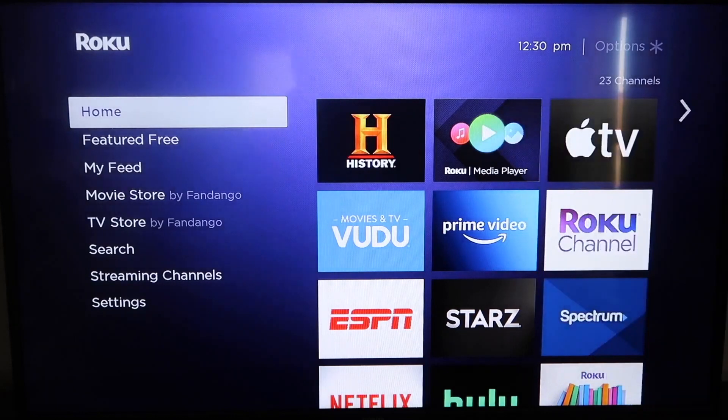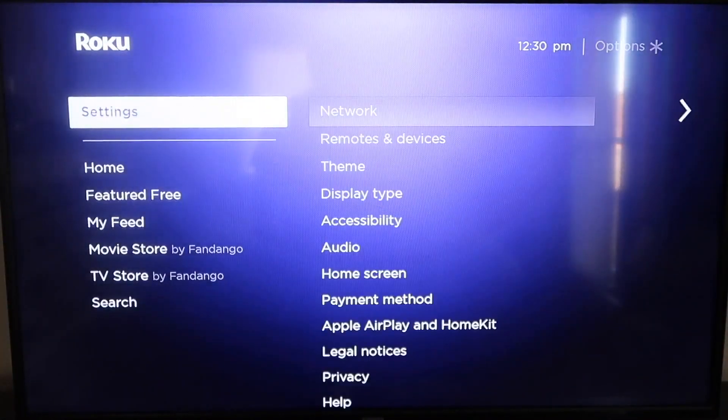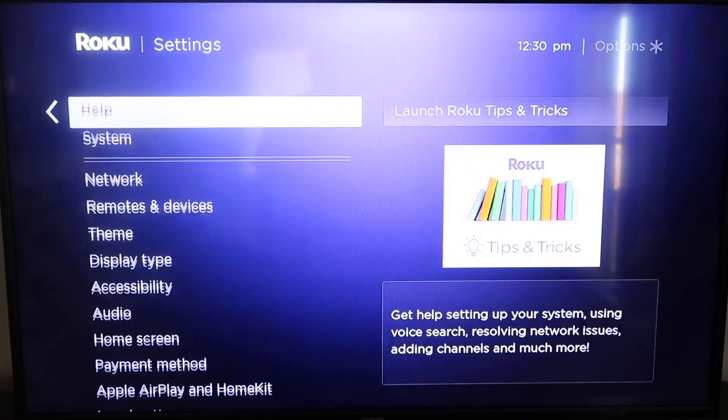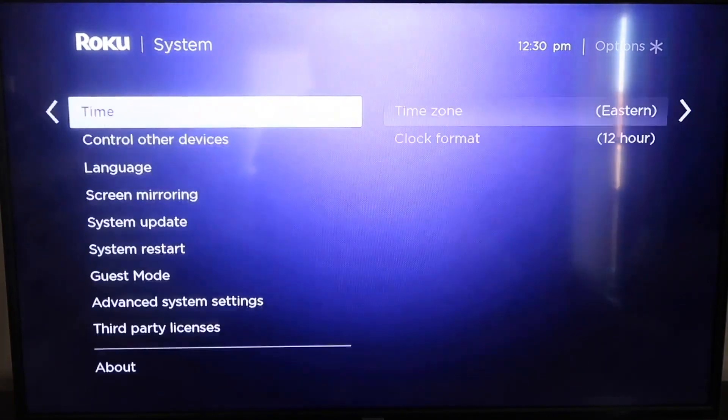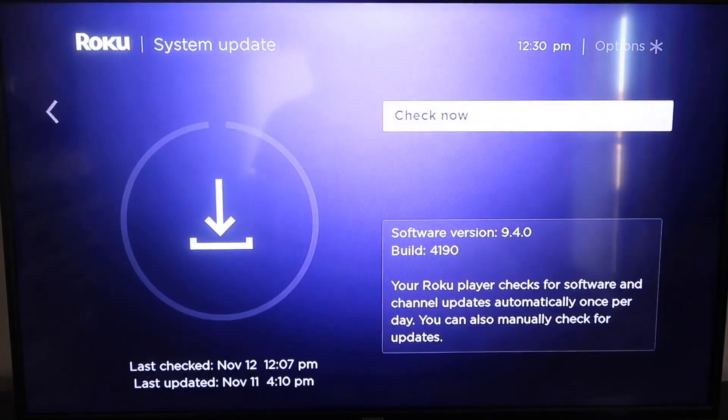Grab your remote control and hit your home button if you're not on the home screen. Then go down to where it says Settings and click over. Go down all the way to where it says System, then go down to where it says System Update. Click on that and then check now. If it's not up to the latest software, it will update at this time.